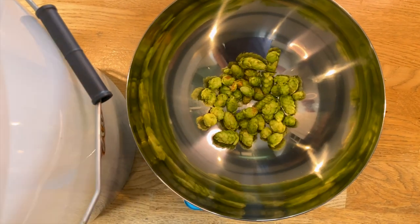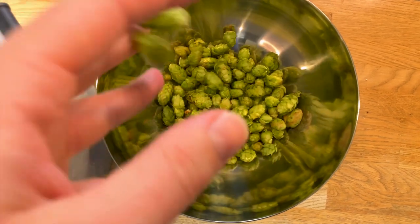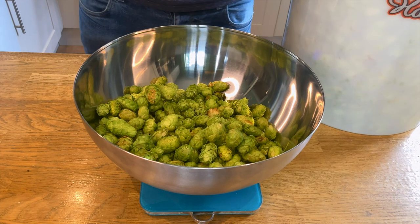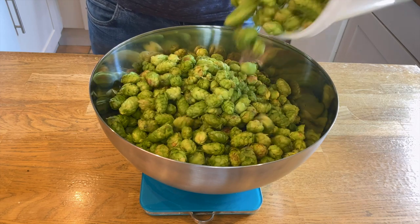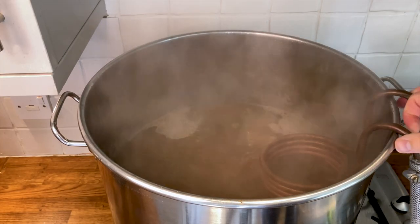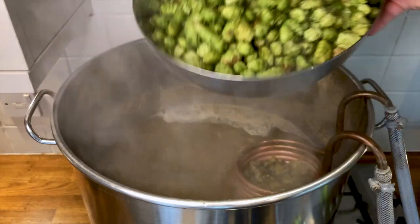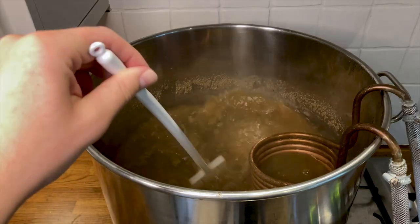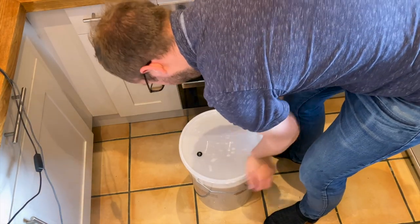When using fresh hops you need five times the weight compared to pellets. My fresh Challenger hop additions were: 30g at 30 minutes into the boil, 50g at 15 minutes before the end along with the cooling coil, yeast nutrient, and Irish moss, and 62g at flameout, steeped for 15 minutes at 85°C. I then cooled the wort to 40°C and added it to the fermenter along with Kveik Voss yeast, leaving it to ferment for a week.